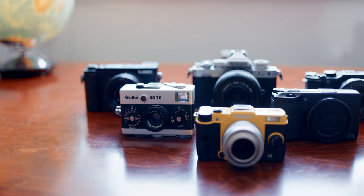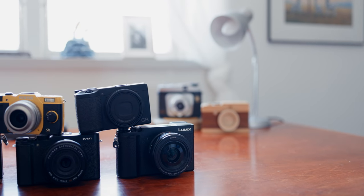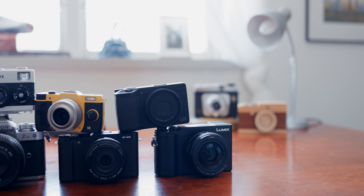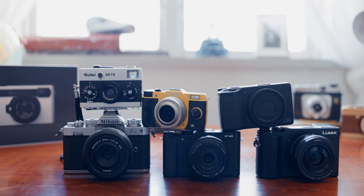So there we go. Like I said, there are hundreds of options available not on this list, and comparing cameras is always subjective. Let us know which 40 millimeter equivalent you prefer down in the comments. Until next time.